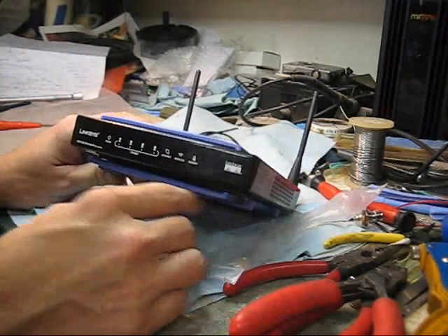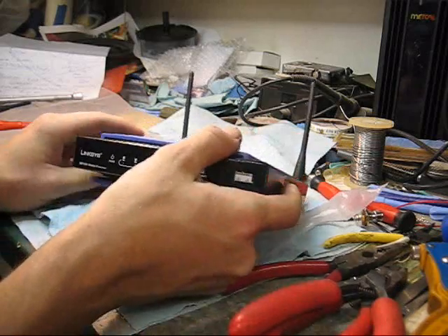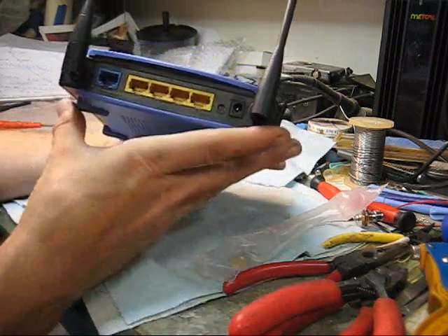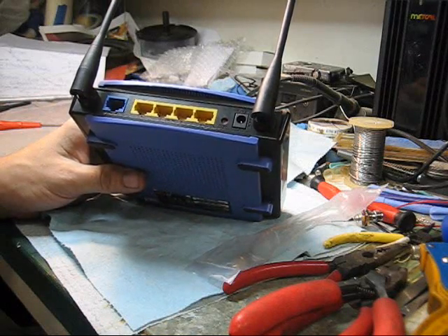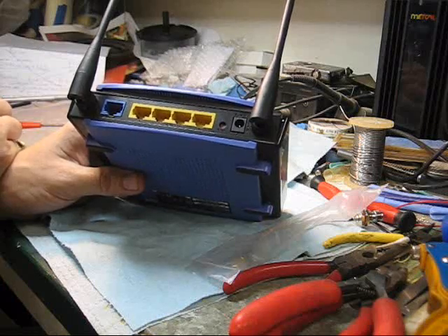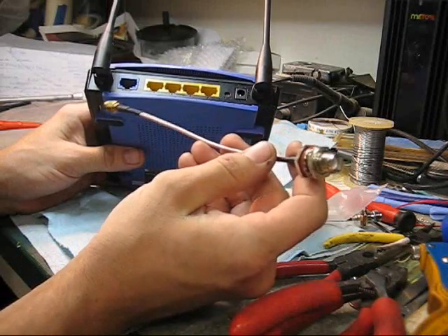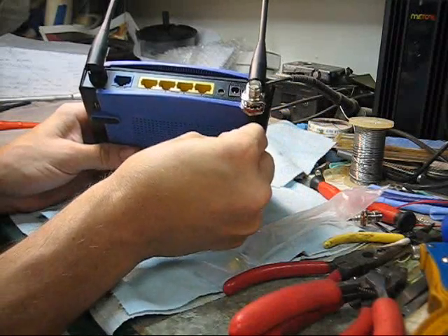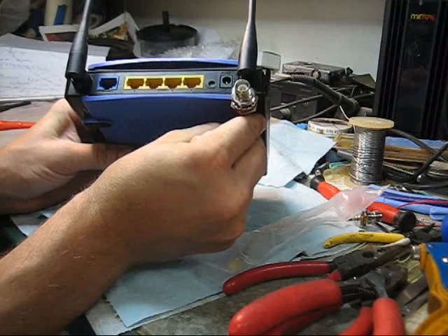Today I'm going to be doing a mod on a Linksys WRT150 router. It's an in-router — they're supposed to have removable antennas, but the only way you can remove them is to take the whole unit apart, and there's no way to attach an external antenna. Most modern routers have their antennas built inside, so I bought an RPSMA to RF pigtail off of eBay and I'm going to be installing these on the back of this unit so we can have external antennas and extended range on our property.